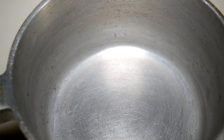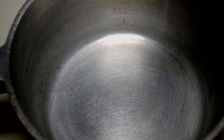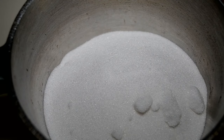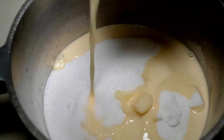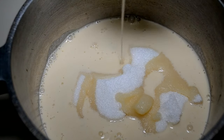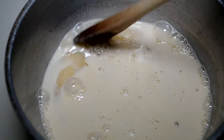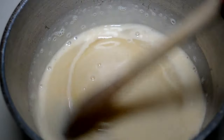Now we're at the stove and I'm using a heavy-bottom saucepan with a sturdy handle, because that's going to come in handy when it's time to drop these. I'm adding in some granulated sugar — for the exact amount, click the link in the description box. I only use granulated sugar, not brown, but you can use brown if you like. Now I'm pouring in about two thirds of a cup of evaporated milk.